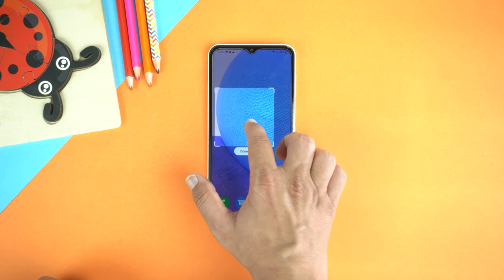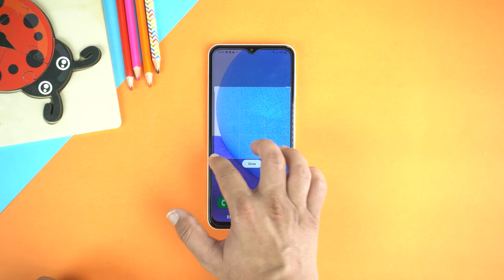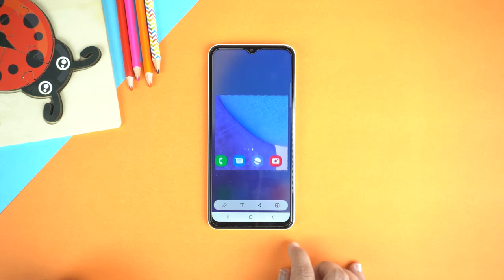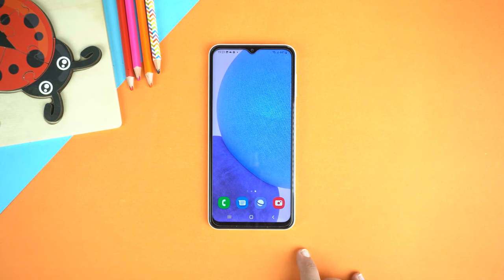I will select Rectangle. The best part of this method is that you can select the specific area of which you want to take a screenshot. After selecting the area, tap Done, and then tap Save to save the screenshot into the gallery. So, this was the second method.